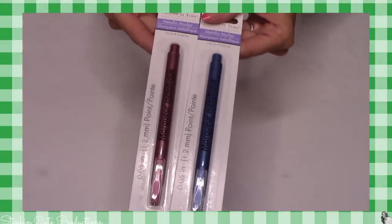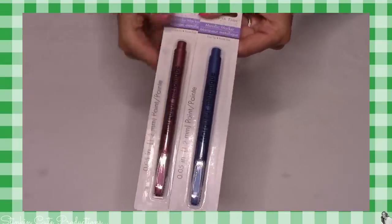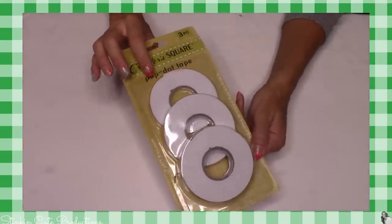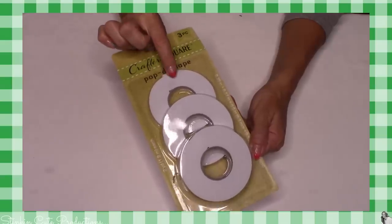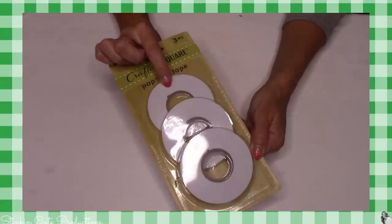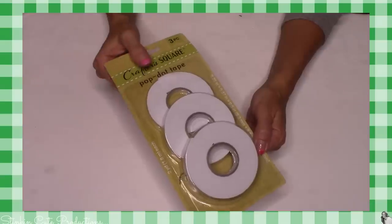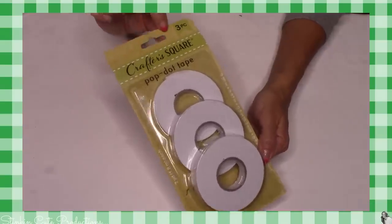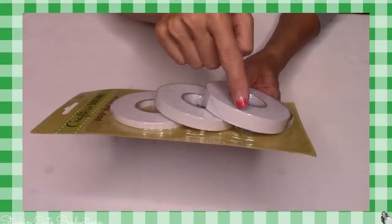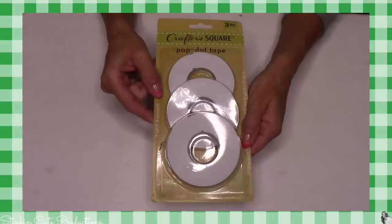I also found some really cool metallic markers — in blue and this rose gold color, so I picked these up as well. I know that over the last two years my Dollar Tree has not carried any foam tape. They used to carry the foam squares, they stopped in my area, and I found myself having to get them at Walmart and Joann's and pay about three, four, five dollars for them. Crafter's Square has come out with this three-piece pop-up dot tape, and how awesome is this? It comes in three different sizes. Each roll has two yards of foam tape.